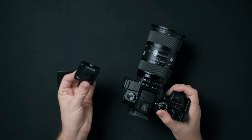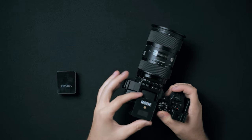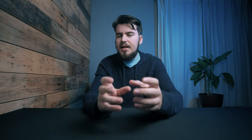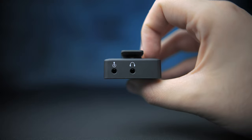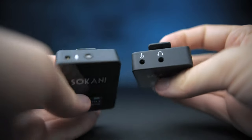I did find that the hot shoe mount wasn't as secure feeling as the Rode Wireless Go, so I do wish they made an improvement on that. What's different is that the Sakani Tiny has a headphone jack on the receiver and audio adjustments on the transmitter, unlike the Rode Wireless Go, which you can only control the audio sensitivity from the receiver by the camera.